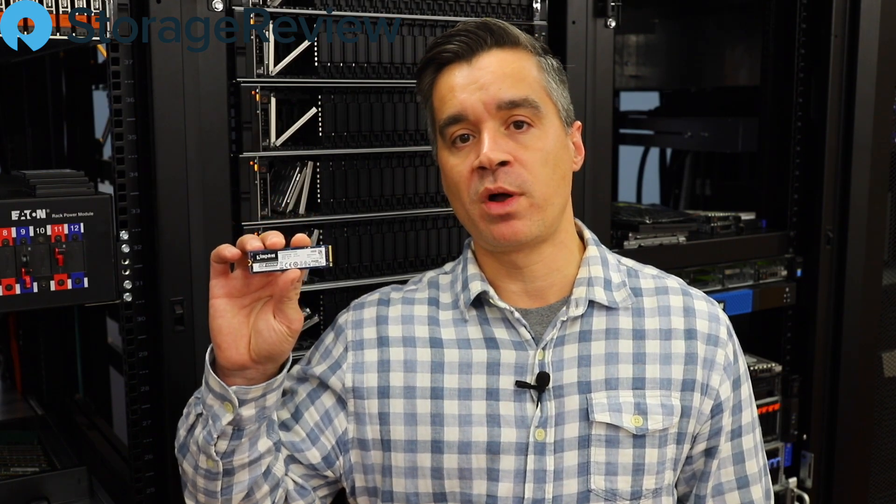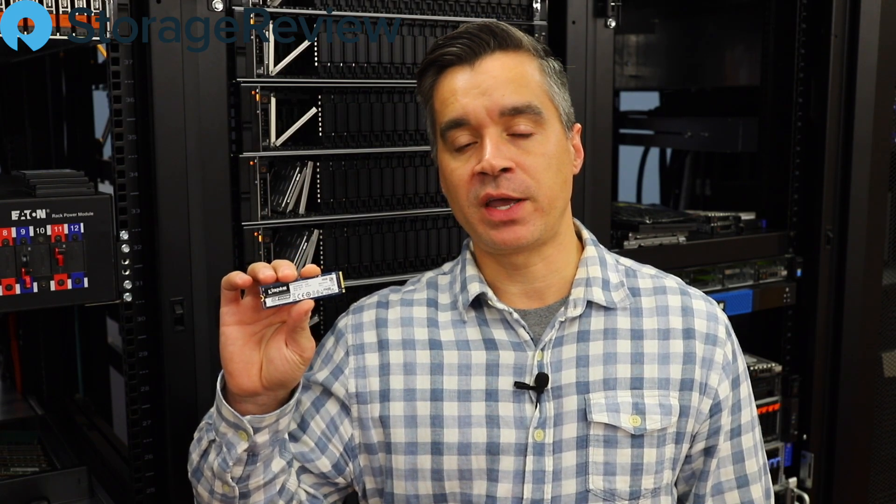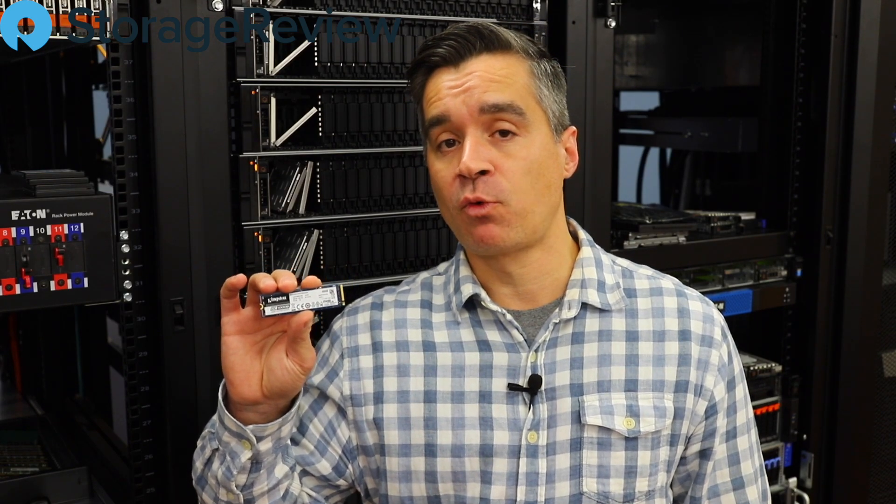So Kingston's come through and they've designed this. This is the DC-1000B — their latest effort. It's an M.2 SSD, NVMe interface, and it's designed specifically for boot duties. The drive is optimized for those workloads. It's NVMe, so it still has a really nice performance profile, but it comes in smaller capacities — 240 gig and 480 gig — that are a little more cost-effective.